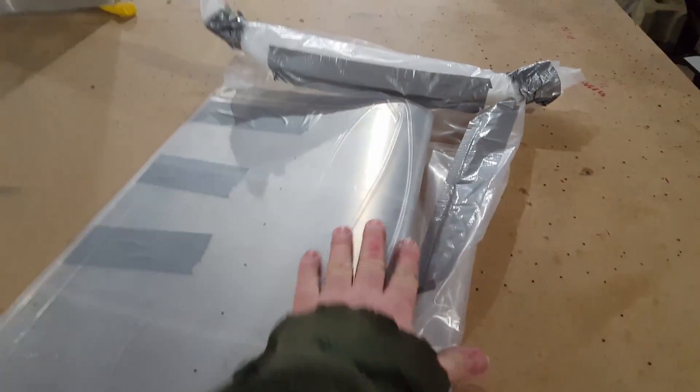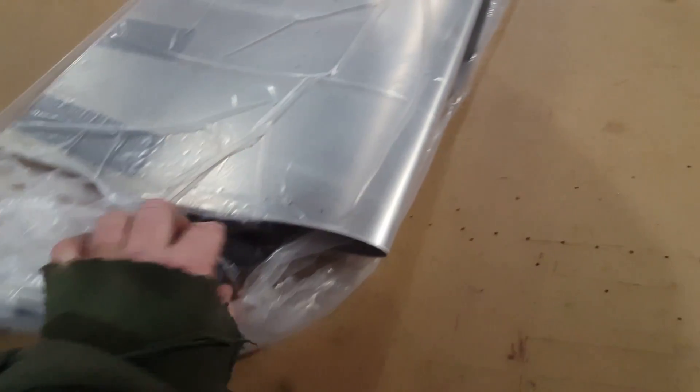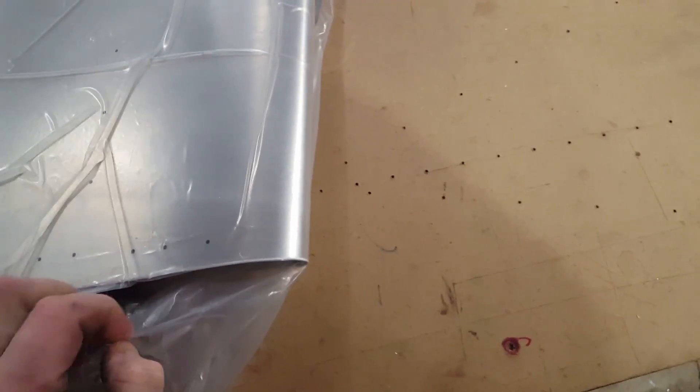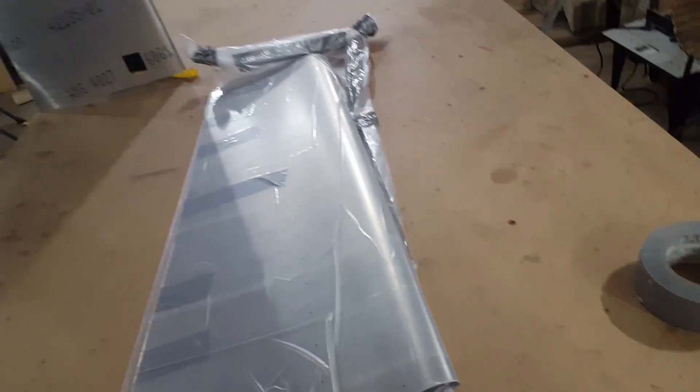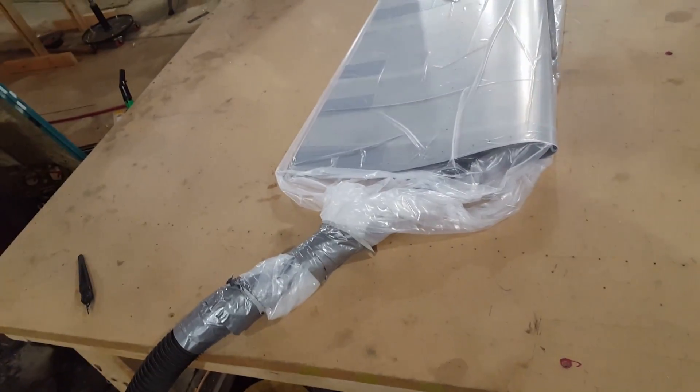Kind of help it along a little. Try to pull the bag out a little — you can see it suck back down. Pretty cool though, sucks it right flat. The vacuum's on its last leg but that's it — cut the tape.